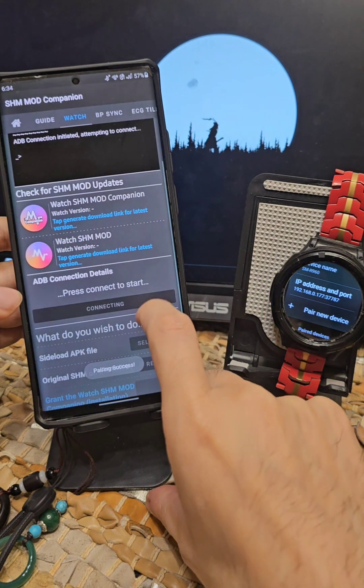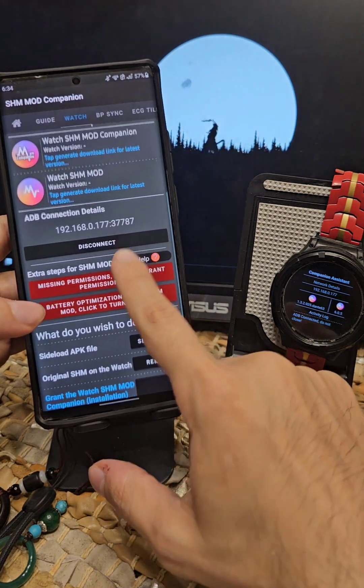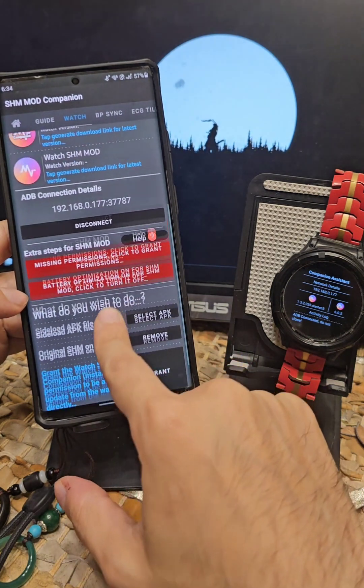There we go — proceed. The first thing you will notice is these two red buttons. One is for granting permissions and the other is for battery optimization. Both of them are required.